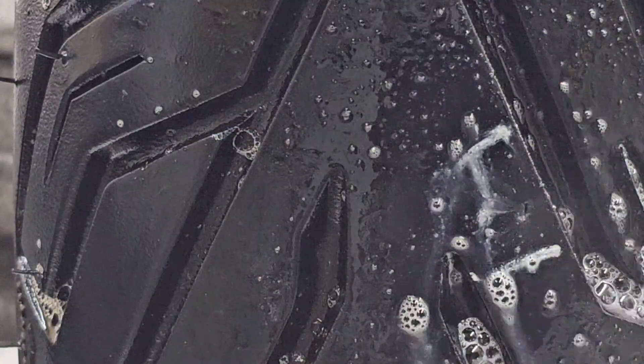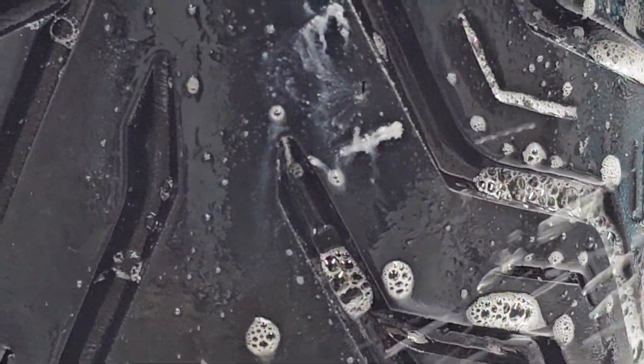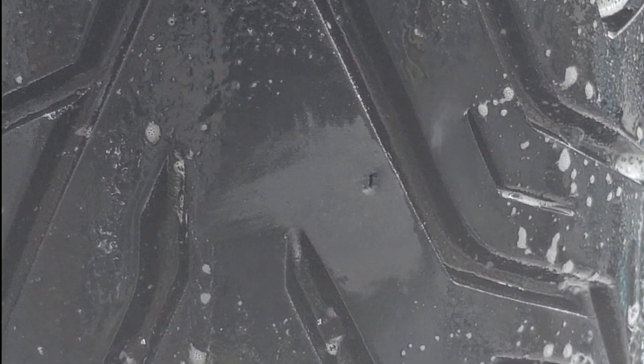Now it just totally sprays the camera in the face. Anyway, that's it right there. You can clearly see that. You can probably hear that too. Woo-hoo! We'll fix this.